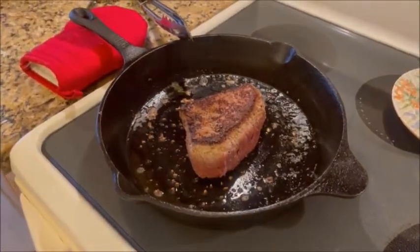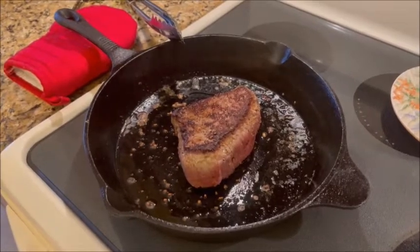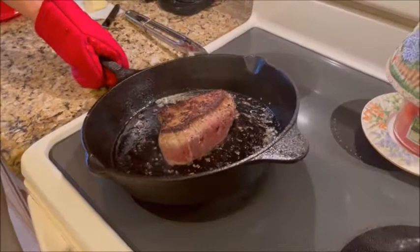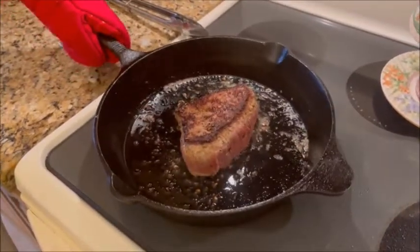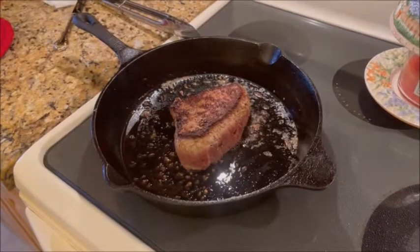We're doing another three minutes, and then we're going to do the edges — about a minute on each side. You see that oil moving? We want to make sure that oil is underneath that steak so it cooks properly, because it likes to settle around the edges.